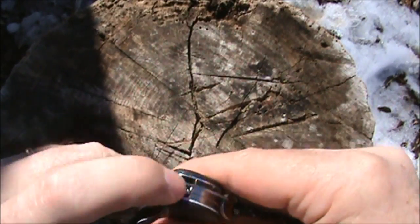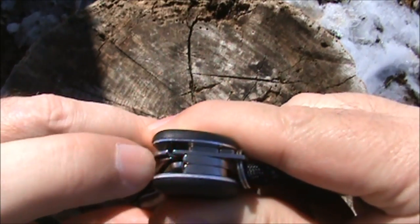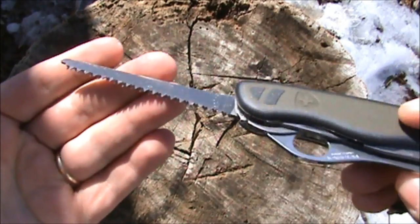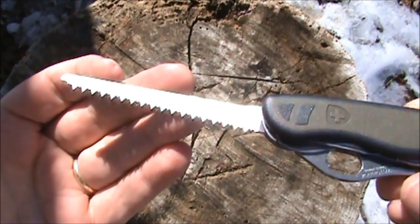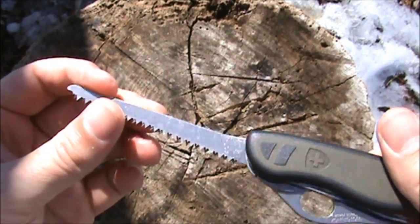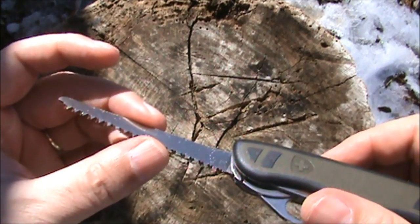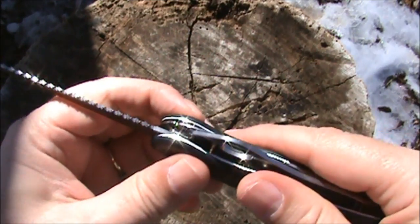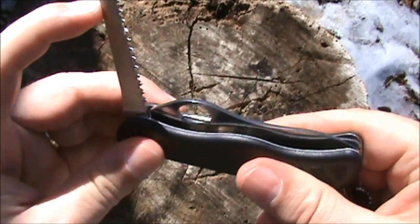That little nub sticking out — you grab that and pull it up and there's your saw blade. Very nice, very sharp — it's wanting to catch the skin on my fingers very easily.